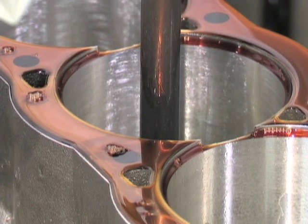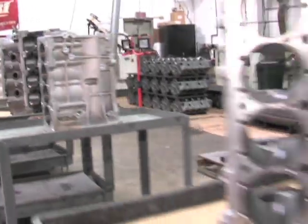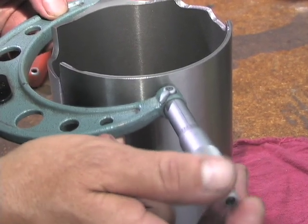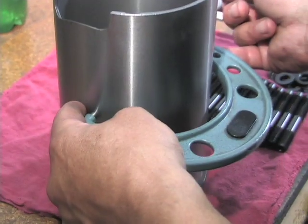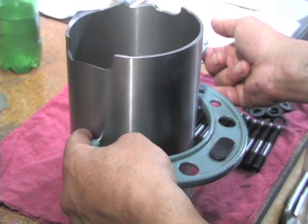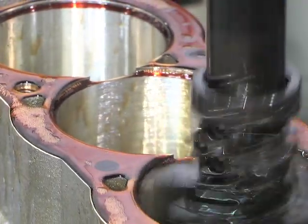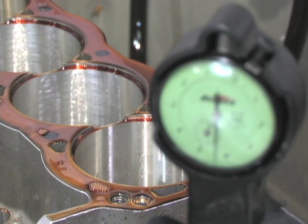The Sonnen CV-616 is the machine we use to install our ductile iron sleeves in our Ford aluminum blocks. This process is similar to all of our blocks, whether they be cast or CNC billet. We dimensionally check each sleeve for size and allocate them to each bore so that we minimize any sort of installation defects.